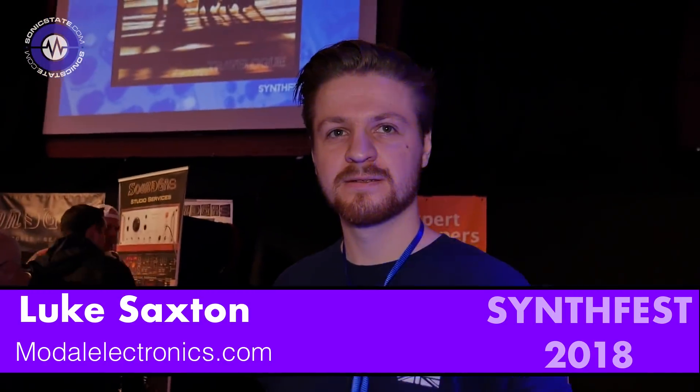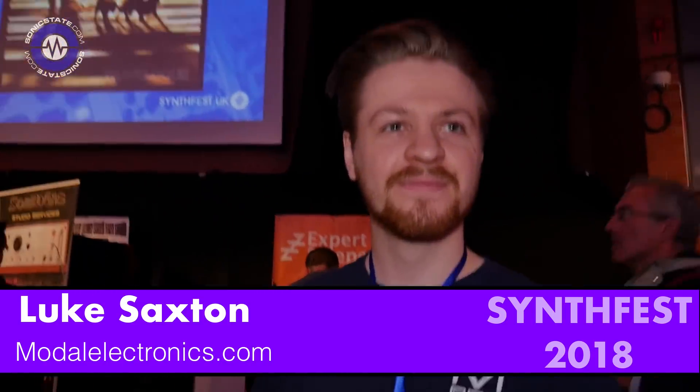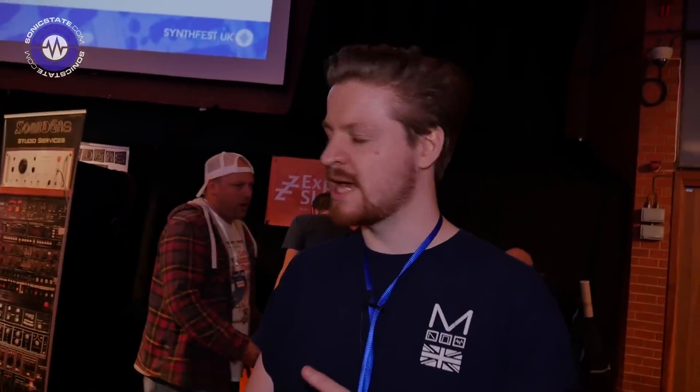Hey Luke, Mogul — rather startled in the headlights because it's very dark at Synthfest. So a really successful Kickstarter campaign? Yes, thank you. We funded it. We've gone over to Indiegogo InDemand for a few more days. We're here at Synthfest showing off the results and what we've been doing since then. We haven't been resting, that's for sure.